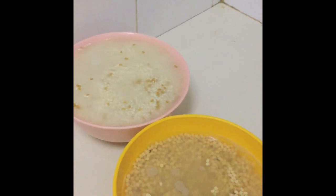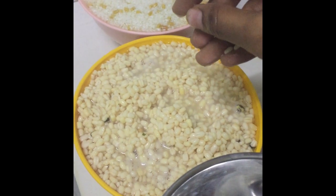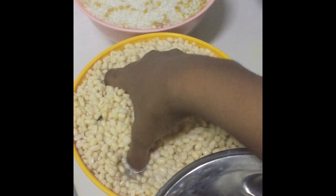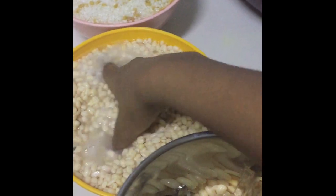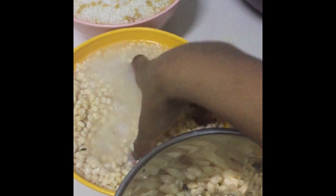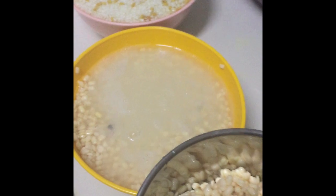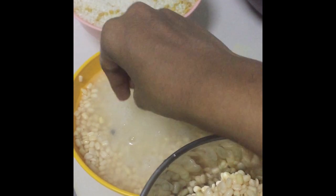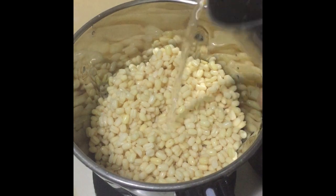If you are grinding it in a wet grinder, you can soak it for about two to three hours. To the mixer jar I'm going to add the soaked urud dal and grind it to a fine and smooth paste. I added the required amount of water and ground it to a smooth batter. The urud dal is ground to a fine paste and the batter should be very smooth like this.